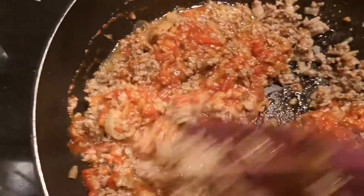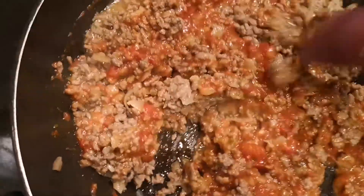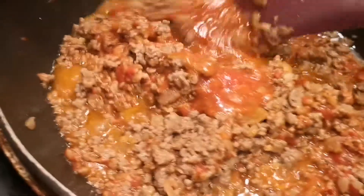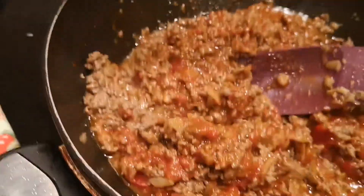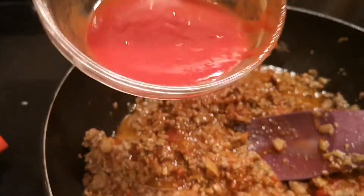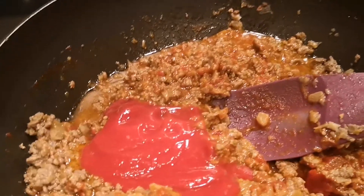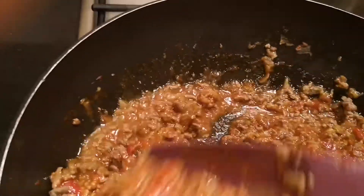Ayan, lapayin natin yung low heat. Okay guys, nagyan natin ng dalawang kutsara tomato paste, and 2 spoons of water, and 1 teaspoon of sugar. Hayaan natin siya, nakumulok, for another 25 minutes.